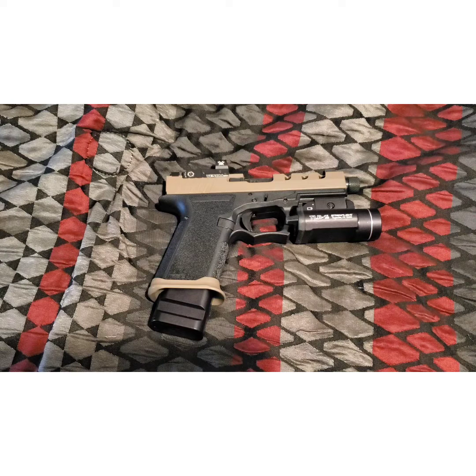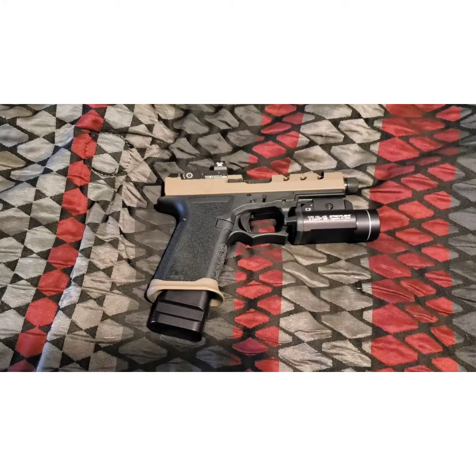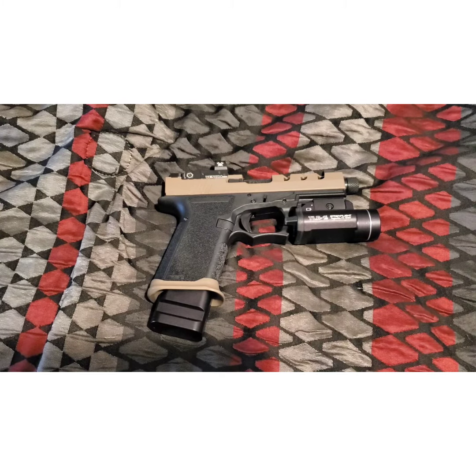Still learning to use it, only have 150 rounds through this so far. I do have a Ghost edge connector coming to smooth out the trigger to where I want it. I'm just going to replace the whole trigger anyway, but I'll tweak a few parts here and there. Next time you see this gun, I'll have it where I want it with a lot more ammo downrange.